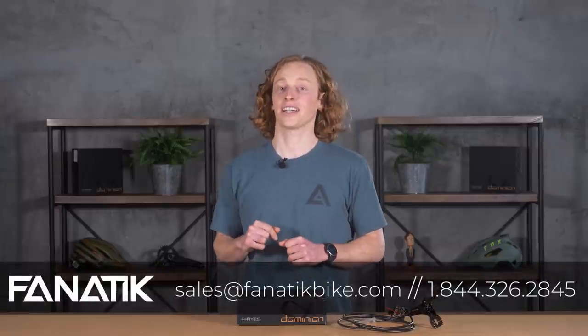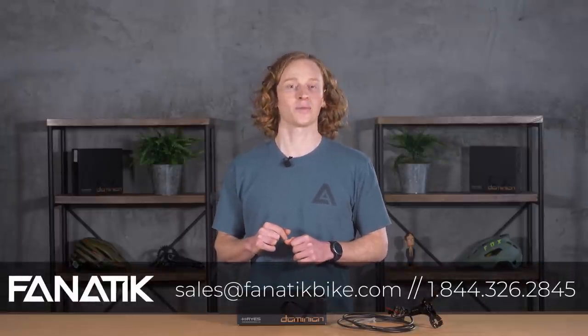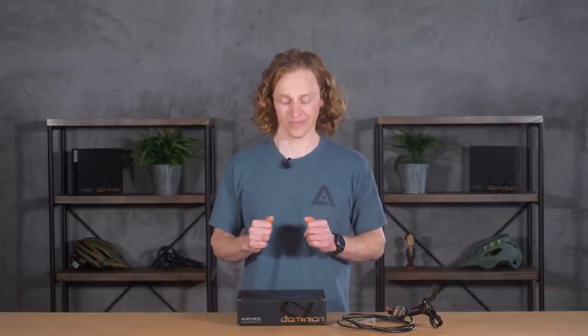If you have any questions about these brakes or want to pick up a setup, you know where to find us — fanaticbike.com. You can also leave a comment below and we'll get back to you, or give us a shout at 844-Fanatic, that's 1-844-326-2845. Email us at sales@fanaticbike.com. Thanks for watching, we'll see you next time.